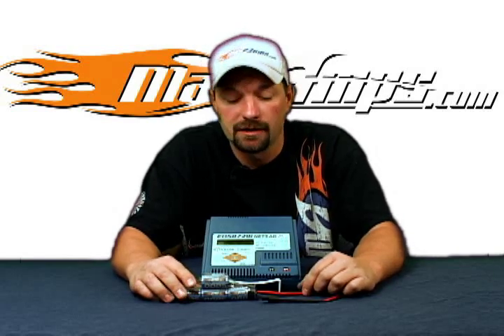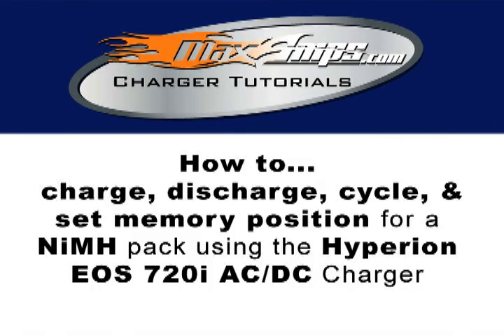This is Jason with Maxamps.com and this is your how-to video on how to charge, discharge, and cycle a nickel metal pack with the Hyperion EOS 720i ACDC charger.